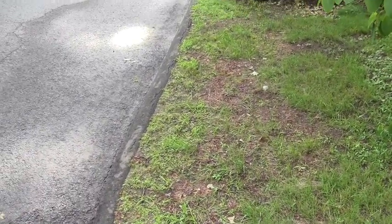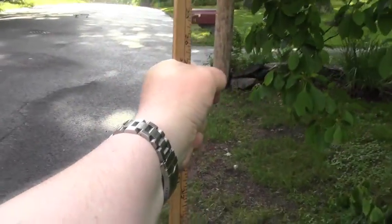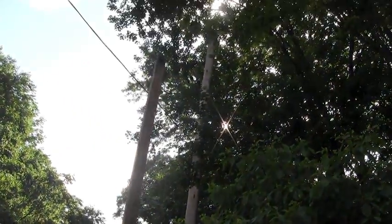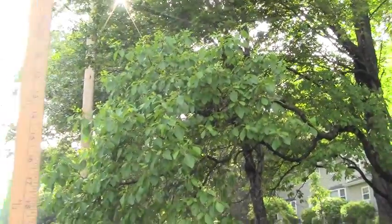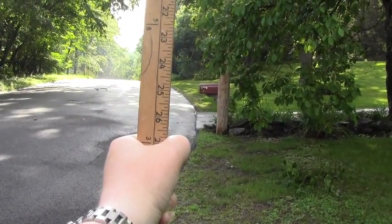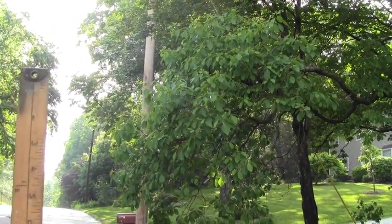We now have our telephone pole standing in for a tree. I'm holding the yardstick at 27 inches and aiming my fist right to the base of the telephone pole. Now I'm going to start walking backwards — turning the stick sideways may make it a little easier to see — until the top of the yardstick reaches the top of the telephone pole. Fist pointed at the base, top of the yardstick even with the top of the pole — and I'll mark it right there.